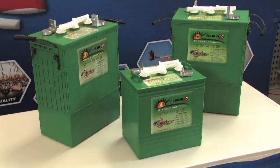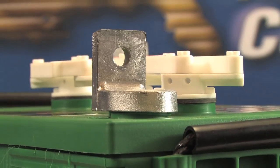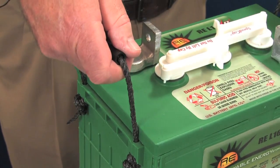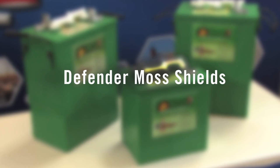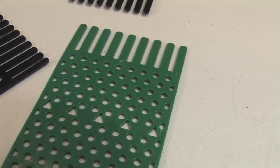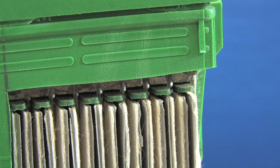U.S. Battery manufactures a full line of deep cycle lead acid batteries for renewable energy applications that incorporate features designed to provide longer lasting reliable power when you need it most. Defender moss shields inserted into the tops of the battery cells prevent positive active material particles from collecting at the top of the cell plates and causing a short circuit.